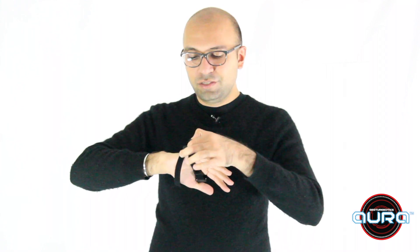Now take these straps and tighten them such that the controller fits your hand nice and snug and it's flat on your hand like this.